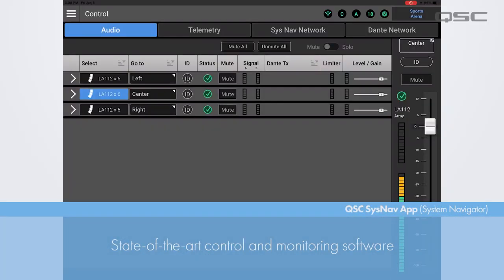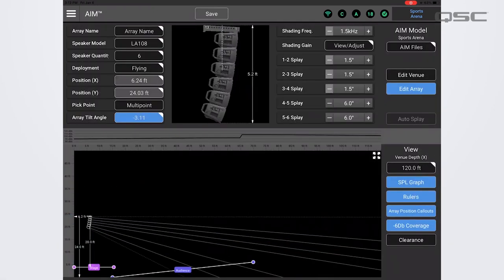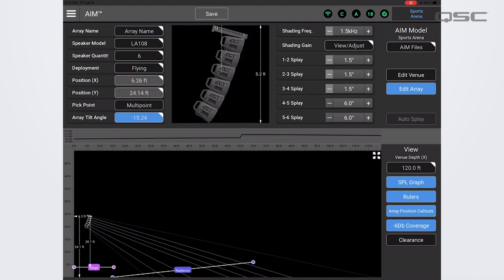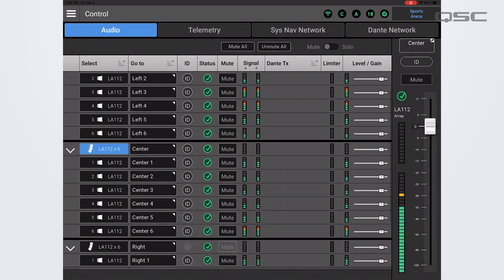The heart of the L-Class active line array system is a state-of-the-art control and monitoring software called System Navigator. QSC SysNav is an application used for the design, configuration, control, monitoring, and logging of compatible QSC L-Class loudspeaker systems.